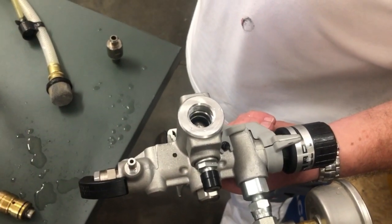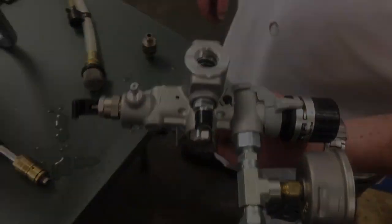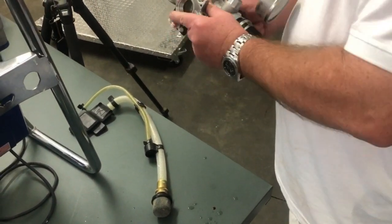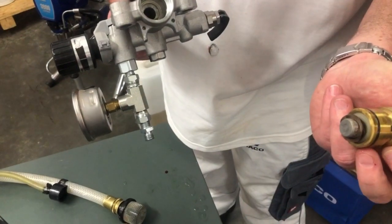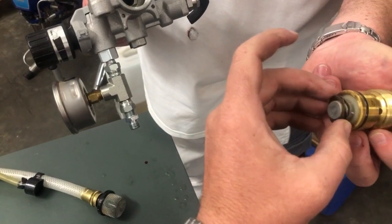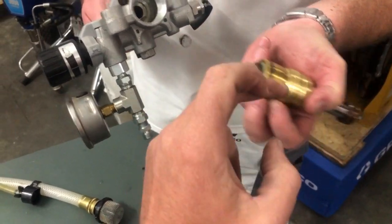Great things — Graco has thought of all these little things, they've listened to contractors and really made our lives easier. You must make sure that the trash washer doesn't fall off, because it can easily come off, so make sure that it stays in place.